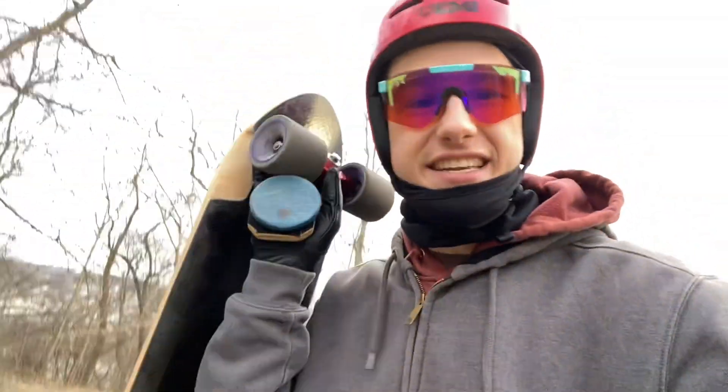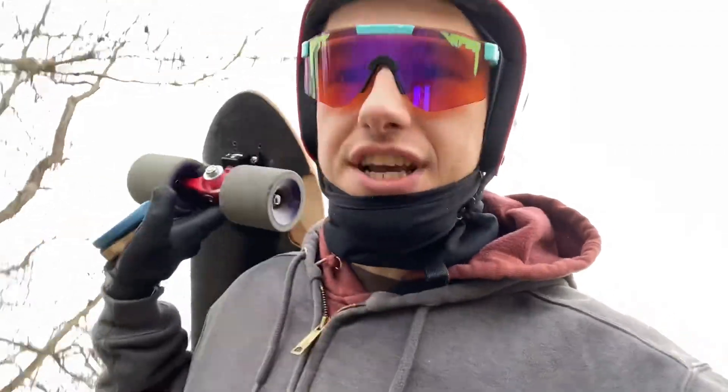Y'all, it's an exciting day — days like this don't come around often. Got a new board, it's a custom from Zenit. It's their downhill shape, their downhill concave: the Rocket.